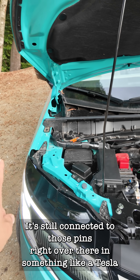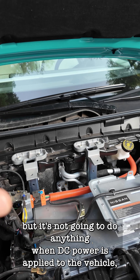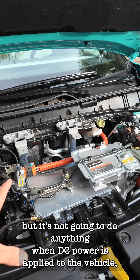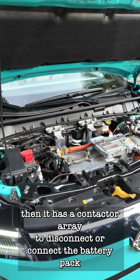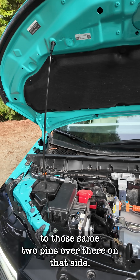In something like a Tesla or an Ioniq 5, the onboard charger is still connected to those pins, but it's not going to do anything when DC power is applied to the vehicle. Then it has a contactor array to disconnect or connect the battery pack to those same two pins.